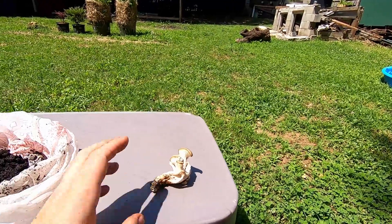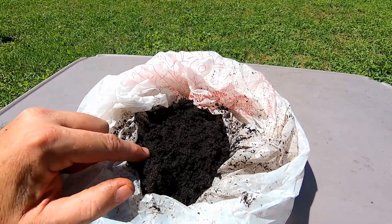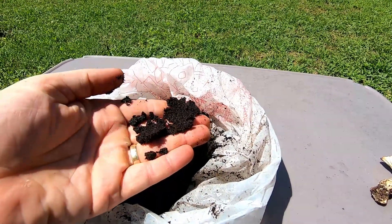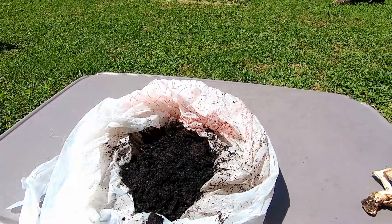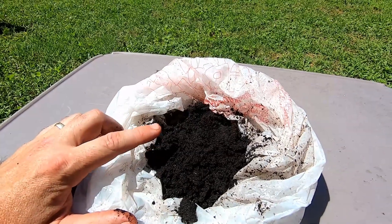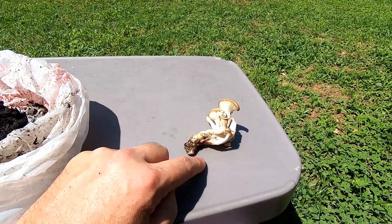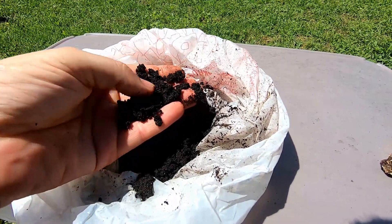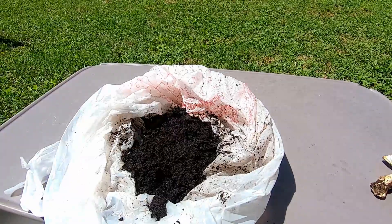I've got a bag of coffee grounds here. These coffee grounds are fresh, but if you've been collecting coffee grounds for a little while, make sure you put them back in the microwave — especially if you see any little fuzzy white patches on them. That's other fungi trying to establish. If you have a stronger, more aggressive fungus growing in there, it will beat out the mycelium for the oyster mushrooms. So you want coffee grounds that are not contaminated. If you've been saving them for a while, stick them in the microwave for a couple of minutes just to kill everything, then let them cool back down.